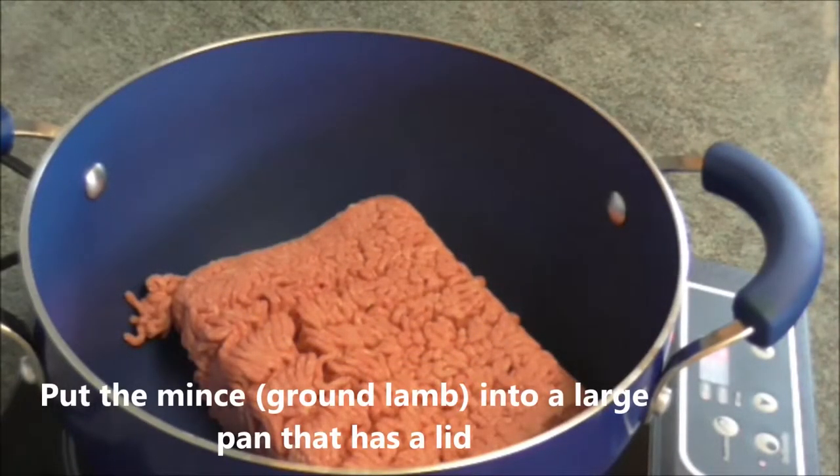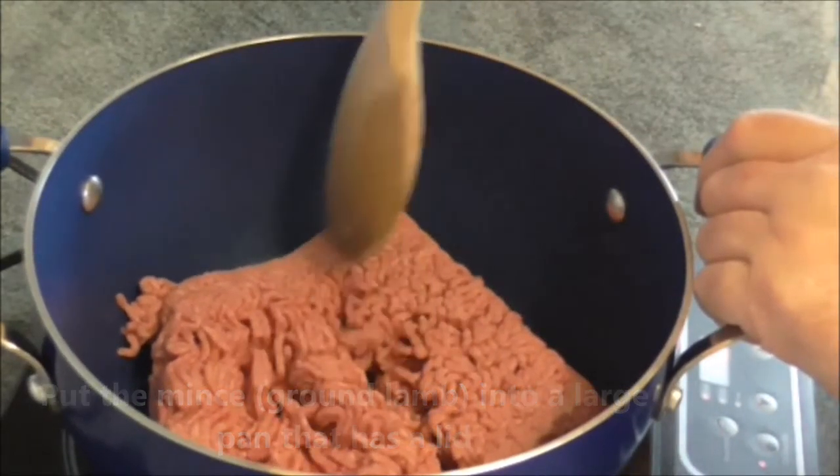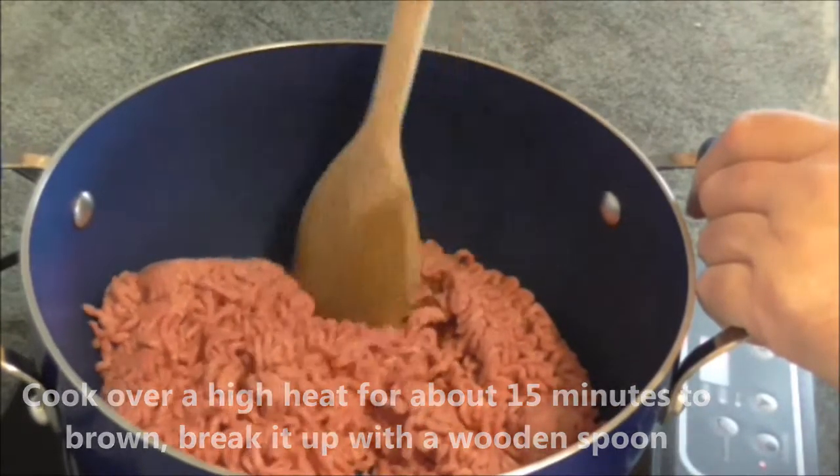Put the mince — ground lamb — into a large pan that has a lid. Cook over a high heat for about 15 minutes to brown. Break it up with a wooden spoon.